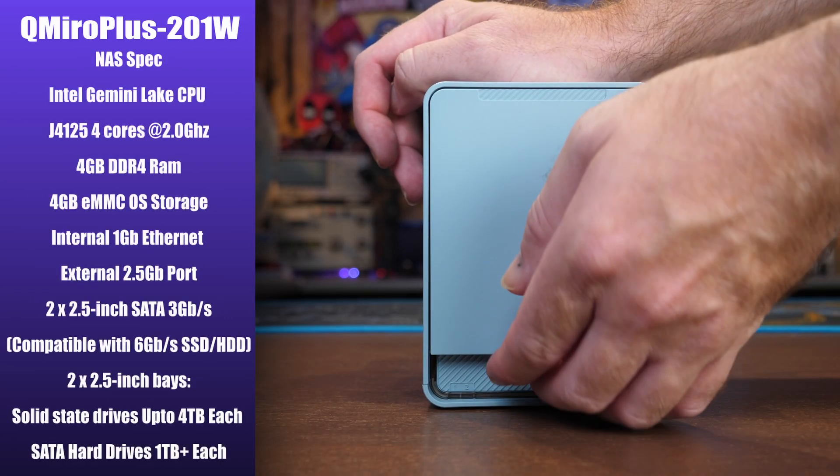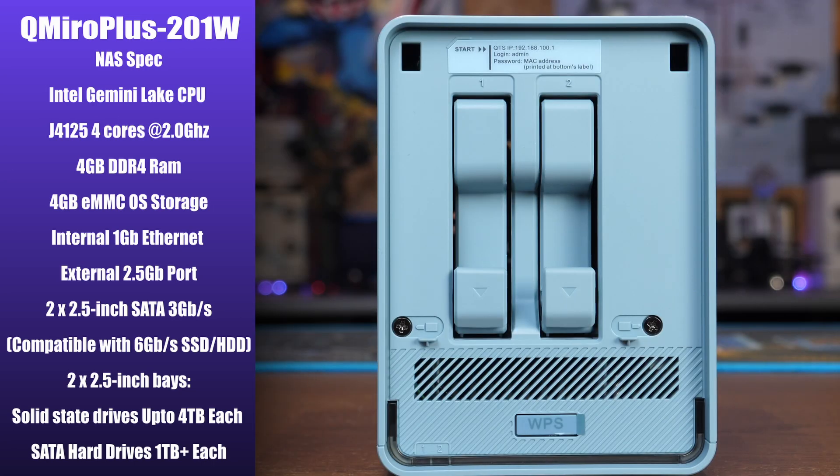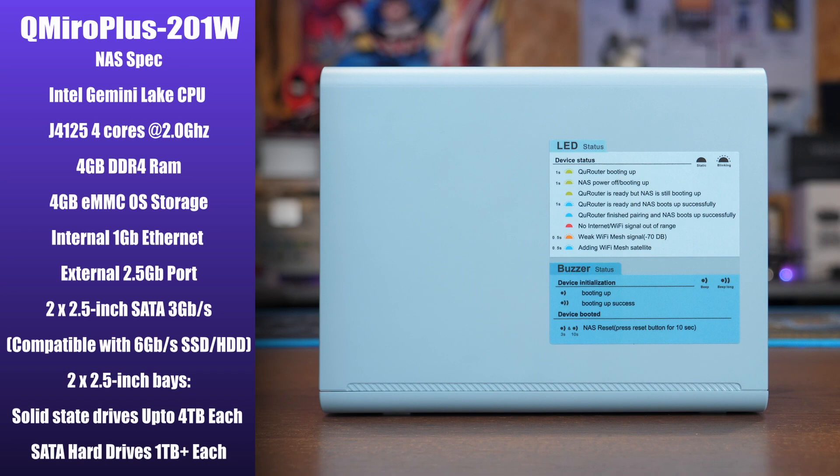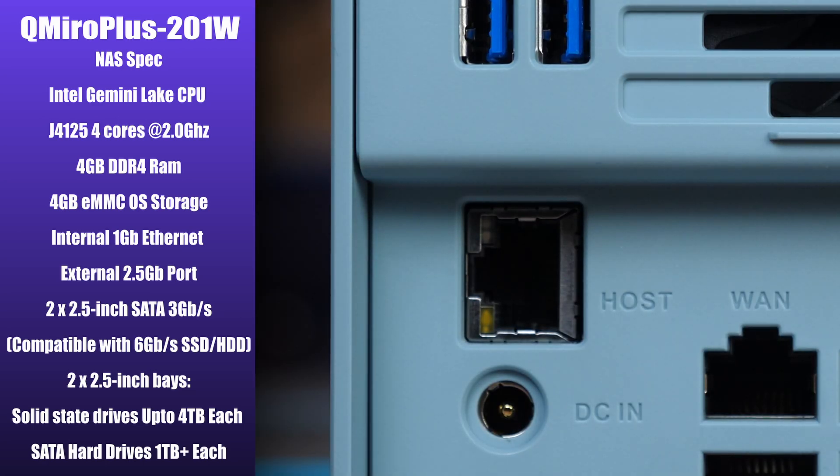On the NAS side of things, the spec features the Gemini Lake CPU from Intel, the J4125, which is four cores at two gigahertz. It has four gigs of DDR4 RAM and four gigs of eMMC OS storage. It has one internal gigabit ethernet port and also that external two-and-a-half-gig ethernet port that allows you to transfer data at a higher speed directly into the NAS side of the device.